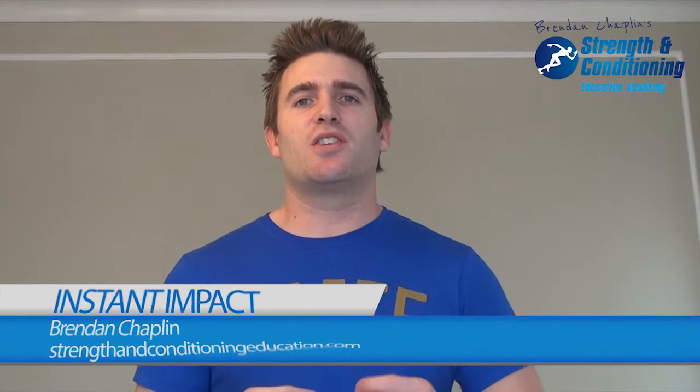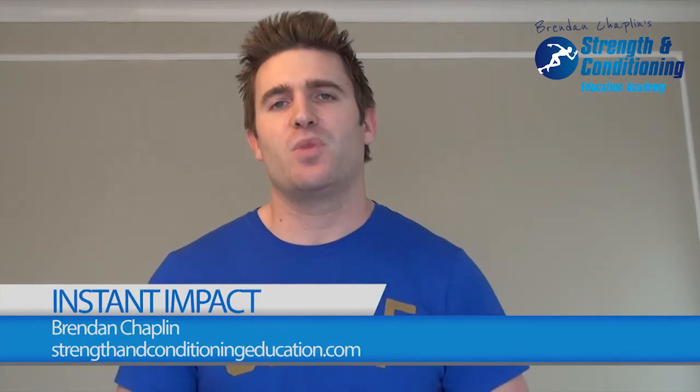Hi, it's Brendan here. I've been talking to you recently about ways you can make an instant impact in your training, your coaching, and the programs that you deliver. What I want to mention today is really this concept of over-complicating things. I think it's because a lot of the time we want to look intelligent and it's an ego boost for us. But what we need to do is simplify things — it's not rocket science what we're doing here.